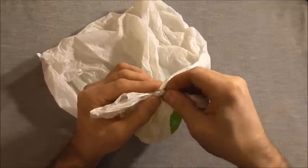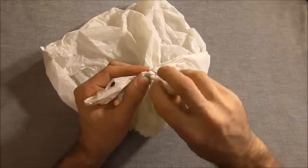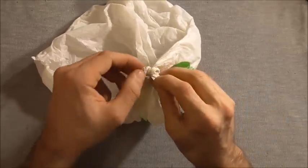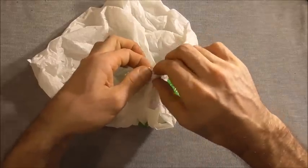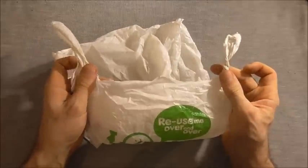Twist it nice and tightly and as you twist it push it through the knot, and you'll find that it loosens enough so that you can grab the ends and you can undo your plastic bag.